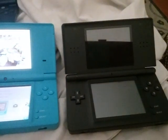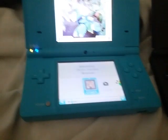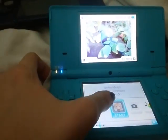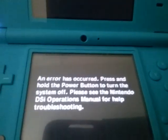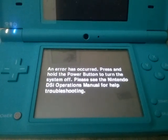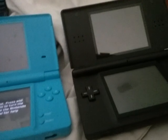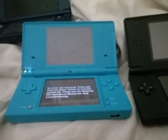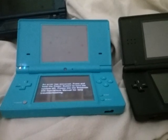Here is my DSi. The DSi is a lot similar to the DS Lite, so it will work, right? Watch what comes up... An error has occurred. Press and hold the power button to turn the system off. Please see the Nintendo DSi operation manual for help with troubleshooting. Even though the DSi is close to the DS Lite, it's not that close — the home screen is different. So it was not going to work.